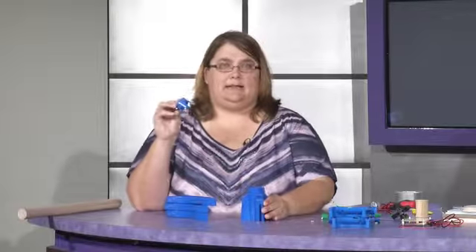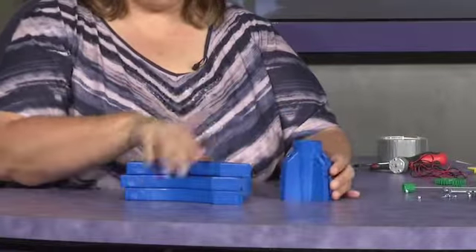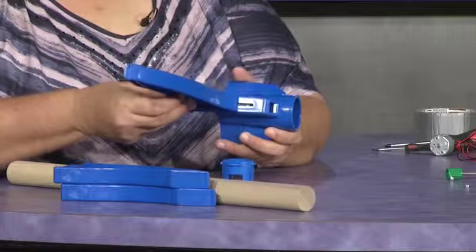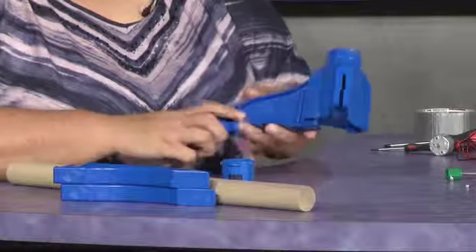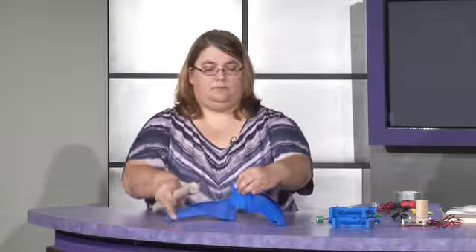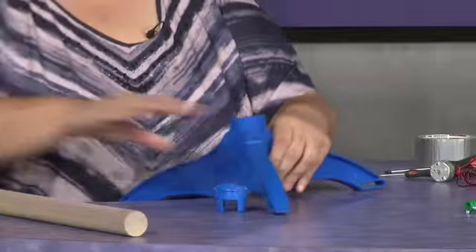We're going to start with building the tower and you're going to need a few basic parts. You're going to need the tower base and the tower locking ring, which a lot of people think is missing from the kit, but it's actually found right inside of your tower base. You have three legs and a tower. Insert these legs into the slots on the tower base. Push down until you hear a snap, and do that for each of the three legs. Sometimes you have to go off the edge of a table to get it to snap into place.